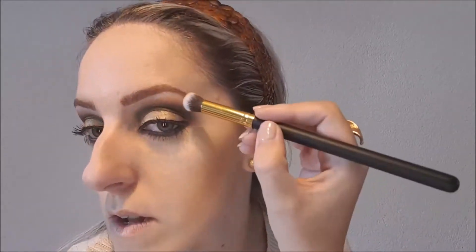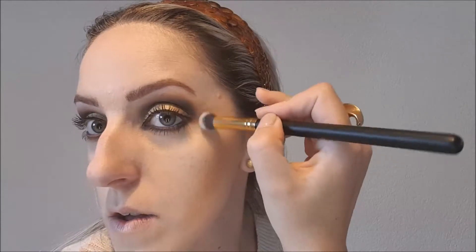Und dann geht es schon mit der Wimpernbürste weiter. Ihr seht jetzt habe ich hier ein bisschen mehr Produkt als hier, aber das können wir gleich ausgleichen. Das wäre eigentlich das fertige Augen-Make-up.